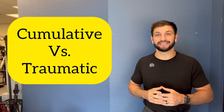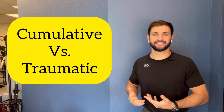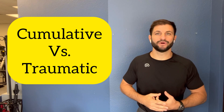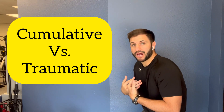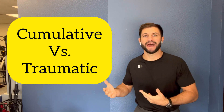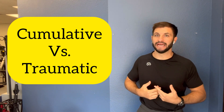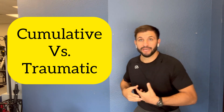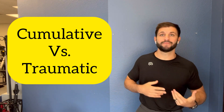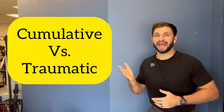A cumulative stress is a load on your tissue that is too much for too long — for example, being in a bent or strained posture, or hanging on your ligaments too much for too long. A traumatic stress is too much stress too fast — that's more of your high-impact activity, like a car accident, a fall, or doing something your body wasn't used to, like moving a heavy object when you weren't conditioned for it. So we really have cumulative stresses and traumatic stresses.